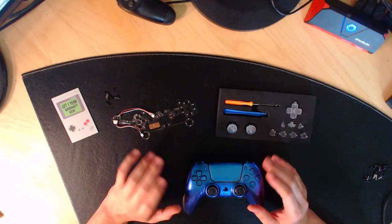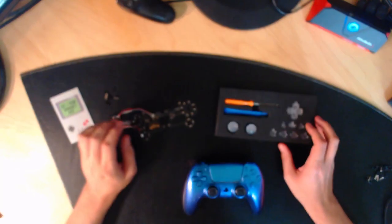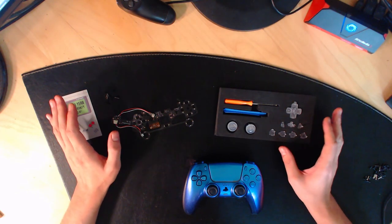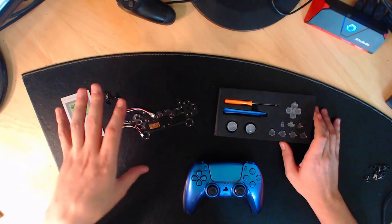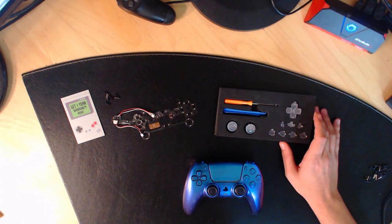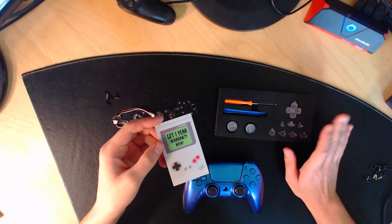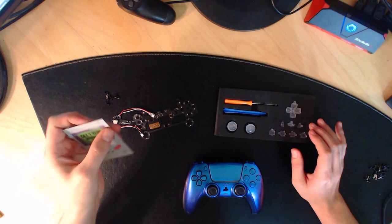Si vous passez par ce lien, vous aurez directement 10% sur tous vos achats. Si vous avez déjà été dans cette boutique mais que vous n'avez pas utilisé mon lien, vous pouvez entrer le code promotionnel SCM à la finalisation de votre achat pour avoir 10% de réduction sur tout le site.